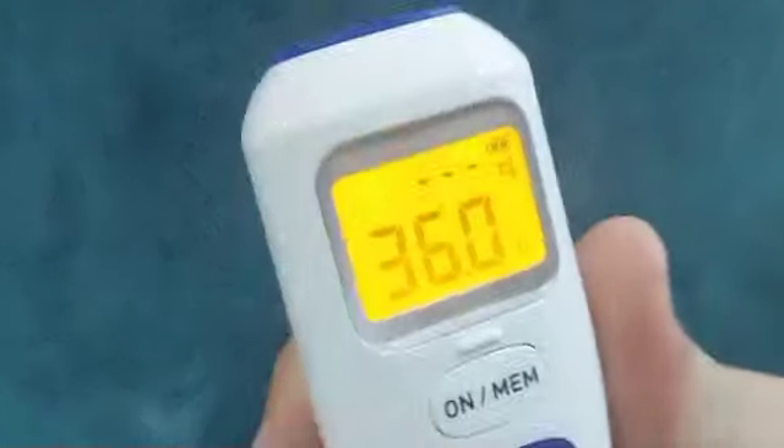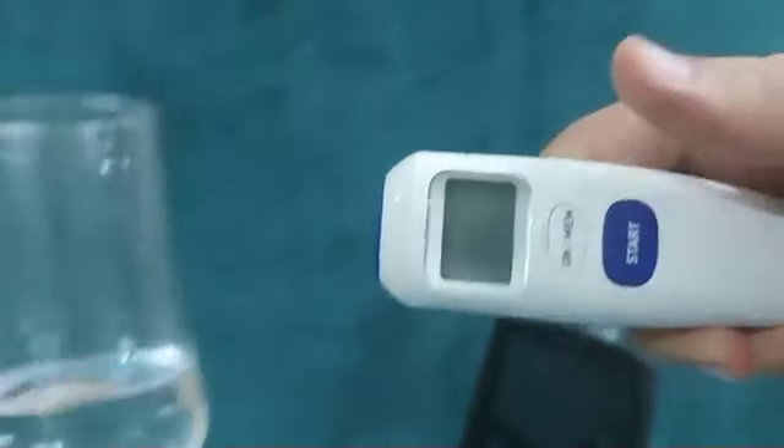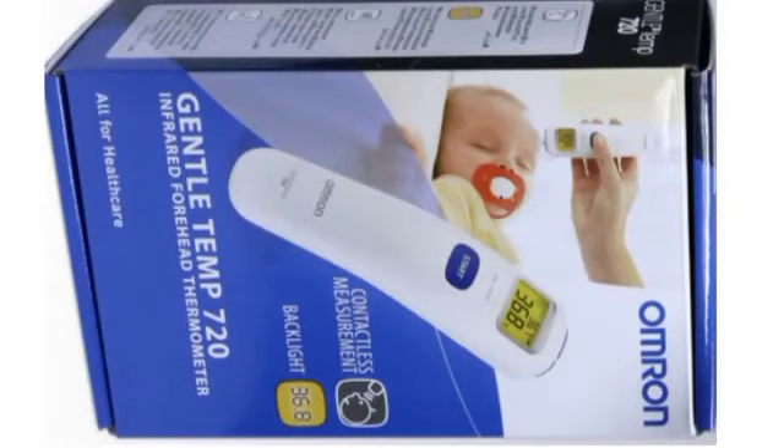The forehead temperature will be displayed in a second. If you want to check the temperature of a surface, such as a cold water glass, a cooking kettle, or a baby feeding bottle, this Omron thermometer has an excellent feature.